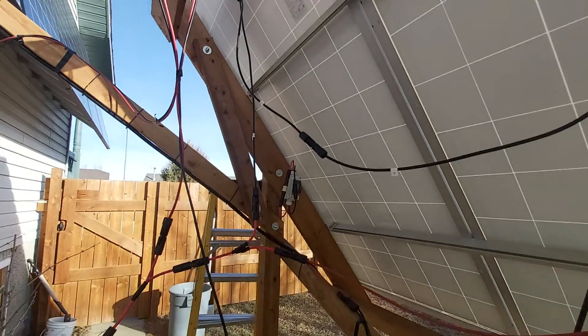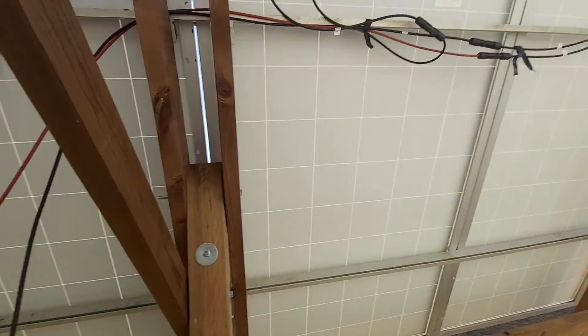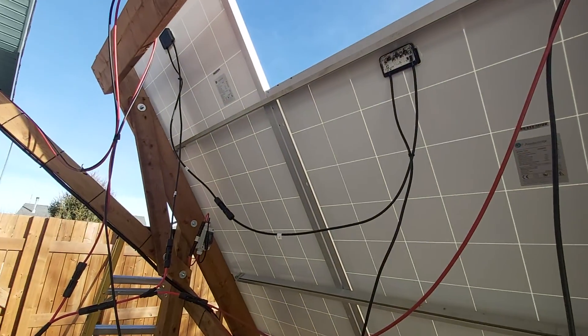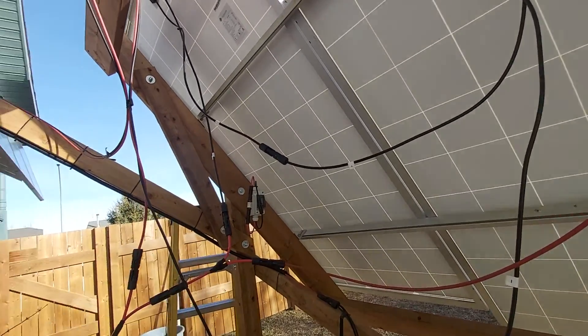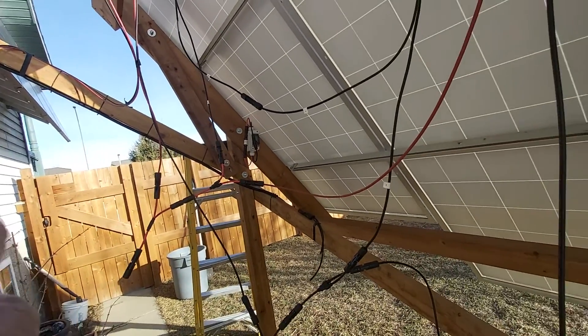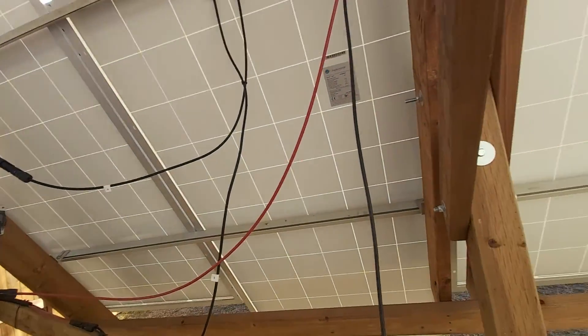But I've got this all messed up now — these two are in series, these two are in series, but they're bypassing my inline fuse and my circuit breaker. That's quite a bit of troubleshooting. It happened about a month ago.